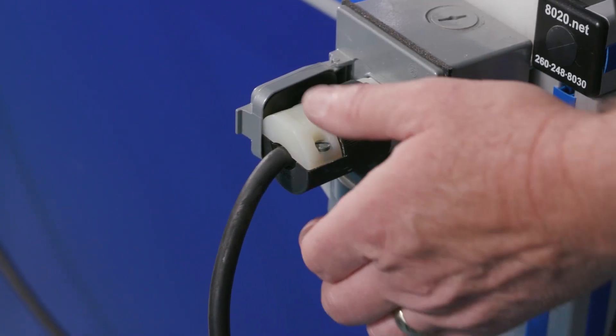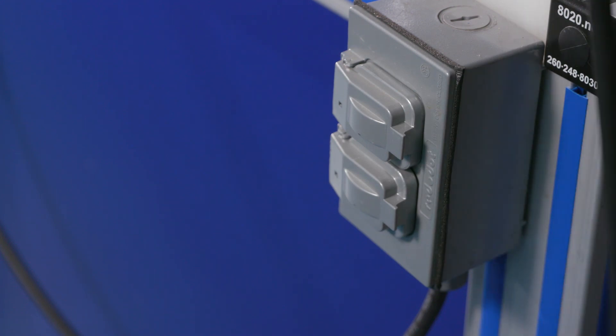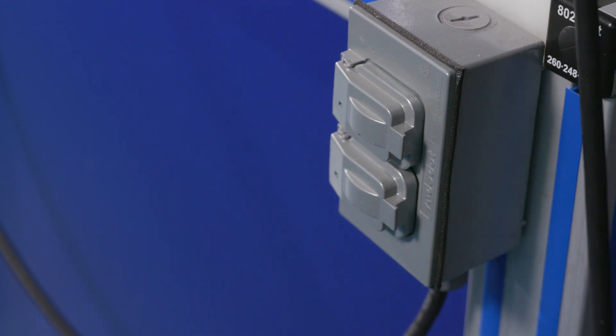The most important step is to first turn off the power before working on the motor. Make sure the breaker or disconnect is off before entering the motor cover.